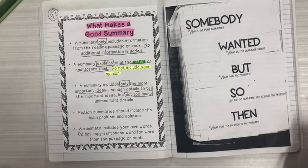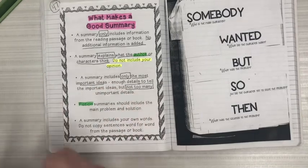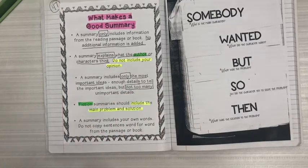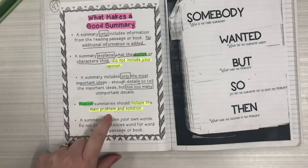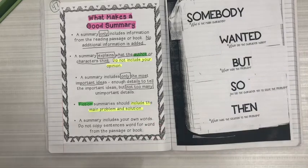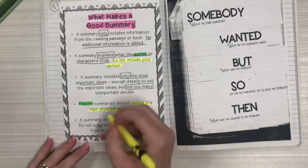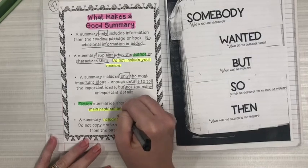The next part says a fiction summary should include the main problem and solution. We're going to highlight 'fiction' and then highlight where it says 'include the main problem and solution.' We have to know what the author is telling us within the plot — what is happening with our characters. The struggle is what the problem relates to, and the solution is how it is resolved — whether a happy ending, a sad ending, there are different ways of resolution. The last component says a summary includes your own words — do not copy sentences word for word from the passage or book. So you're using your own words, you're just not including your own thinking. We're going to highlight 'include your own words' and then write 'not your thinking.'